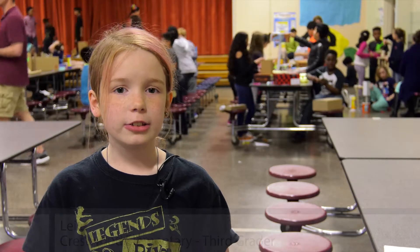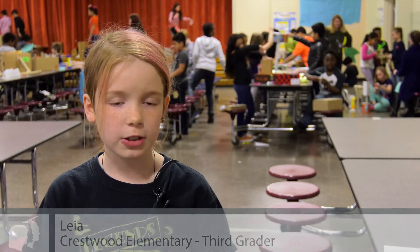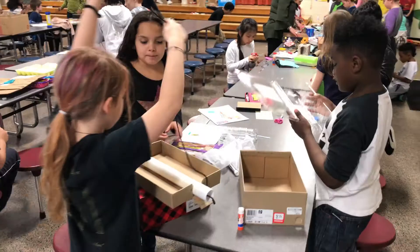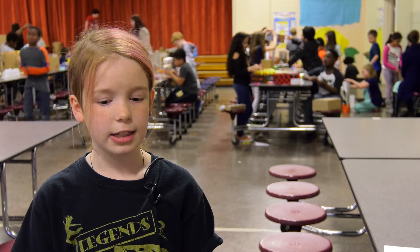My group did a playground that's accessible for all ages and all kids. My favorite part of this project was when we got to build with all the things we brought in from home. I really liked working in a group because everyone works with me and they're really kind.